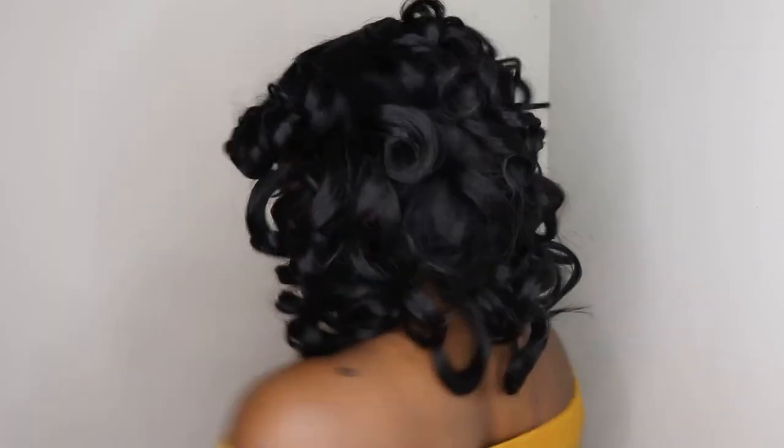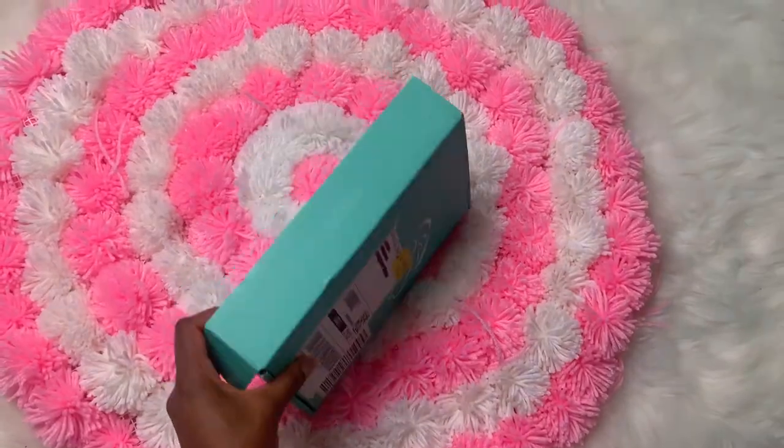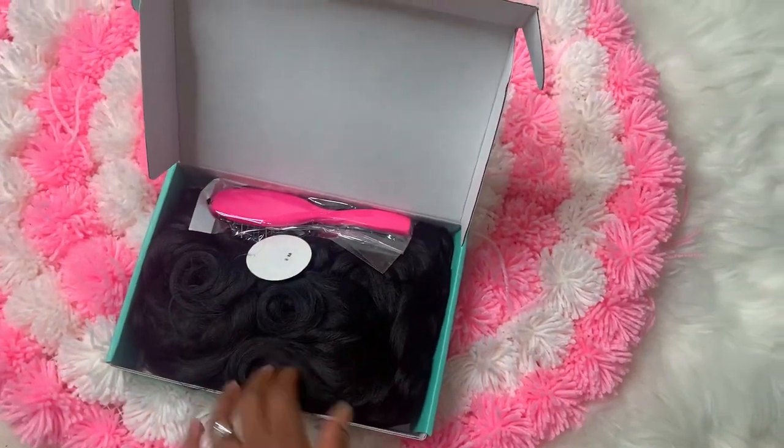Hey everyone, welcome back to my channel. I'm back with another Amazon wig review. This hair is from Elim, called the Short Curly Kinky Wig. It is only $29.65 right now on Amazon.